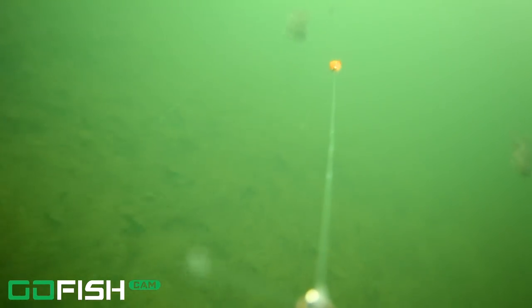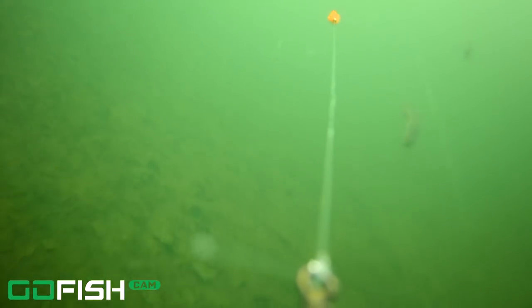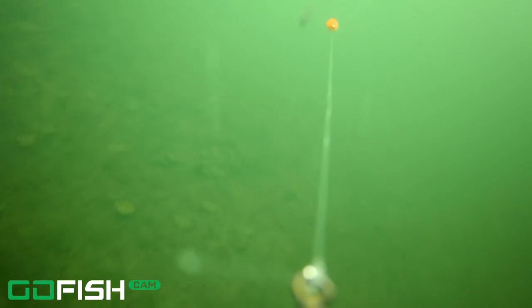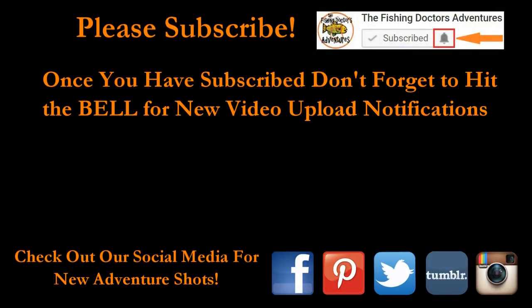That's the last shot here, so thanks for watching guys. I hope you like the video. These demon flies do seem to trigger some great hits. Don't forget to subscribe, keep on watching, hit the notification bell — I'll put a link in the description below to the website for the demon flies. Thanks!